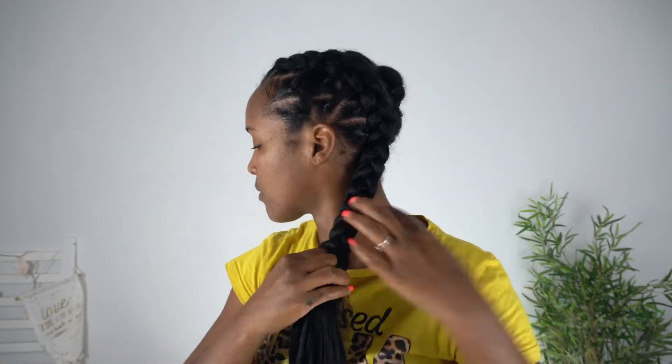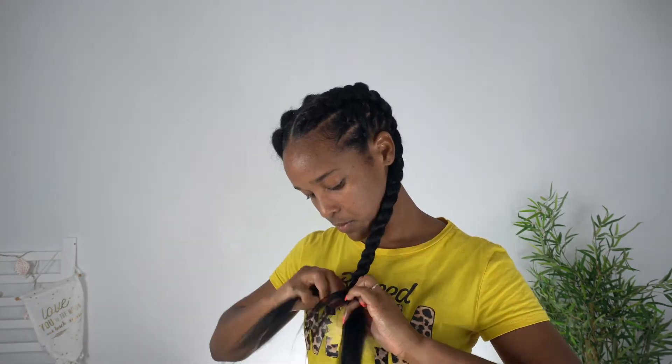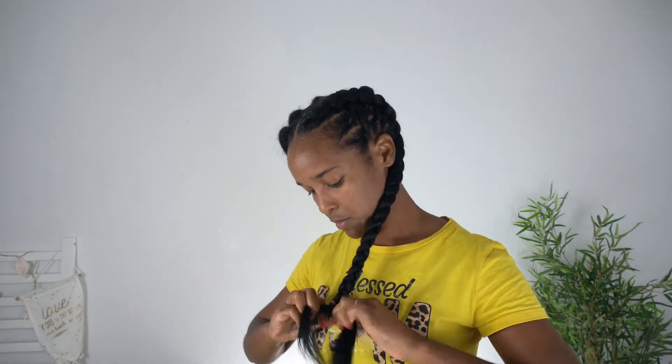And voila, this is what it looks like. I find it super cute. Now if you know me, you know that I can't braid until the end of the hair, so what I'm doing is just putting a rubber band on that and calling it a day. Because I can't braid ends for nothing in this world.